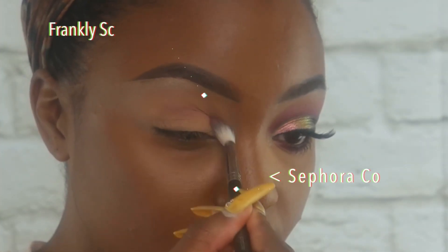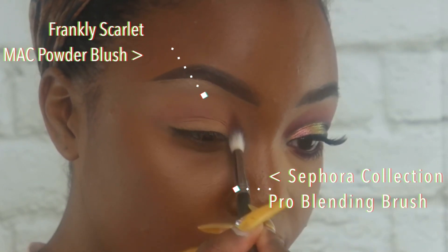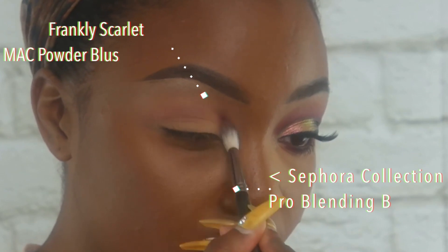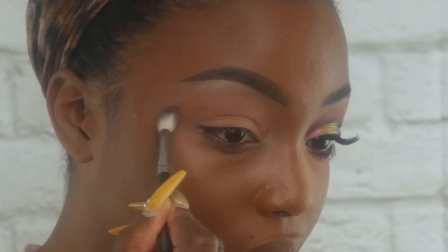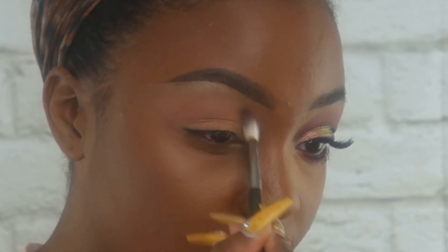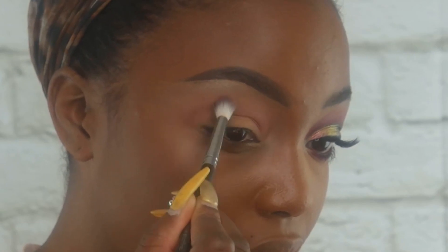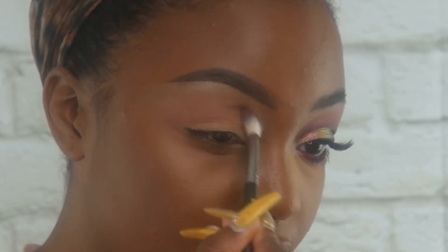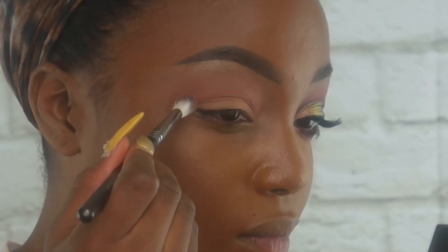Then I'm going in with my Sephora Collection Pro blending brush and I'm actually taking a blush called Frankly Scarlet, placing that in the crease as my transition color. I'm going to make sure to really blend this color upwards towards the brow bone, so everything is very well blended and diffused. I'll build that color up until I get the intensity I'm looking for.